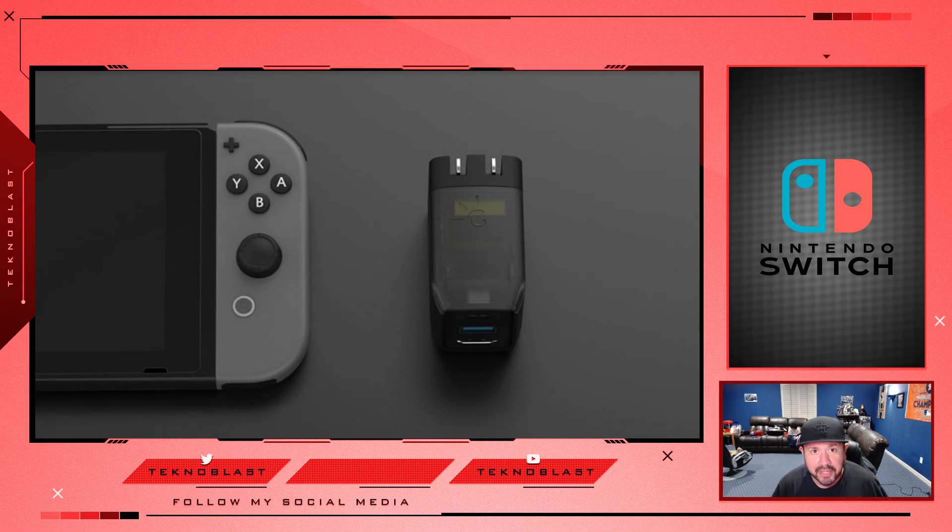You don't have to lug around that big clunky hefty dock or look for other third-party docks that may burn your Switch out. This one I can vouch for — it's great. If you can find it online, get it. If you're a big traveler and you want your Switch, you're at the hotel and you want to play on the big TV but don't want to carry around that big Nintendo dock, then this is what you want to get.